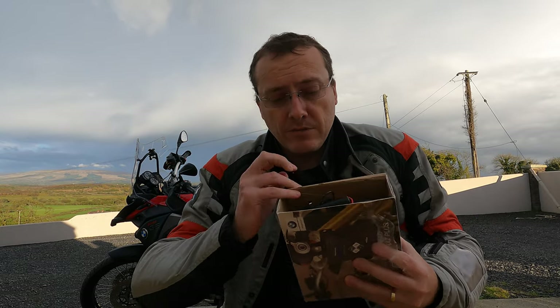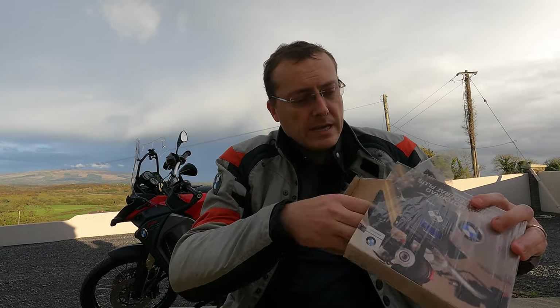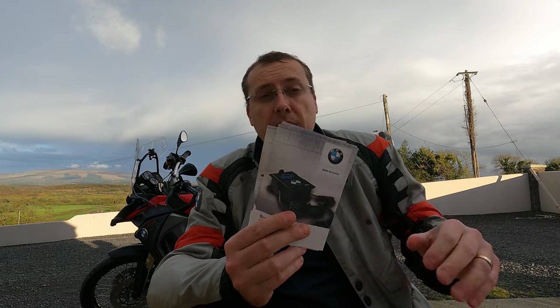I haven't lost a single battery since buying this. It's super easy to connect, which I'll show you shortly. Right, so let's get this box open. Straight away, we've got our battery connectors and the unit itself, and there's a whole bunch of information booklets. Depending on what country you're from, the booklets cover various languages — Spanish, Portuguese, German, Dutch. You'll have a certain amount of these booklets inside.